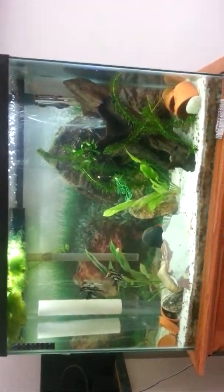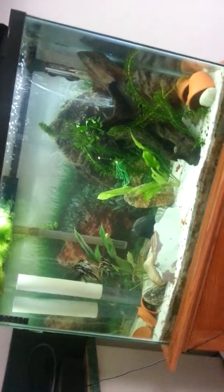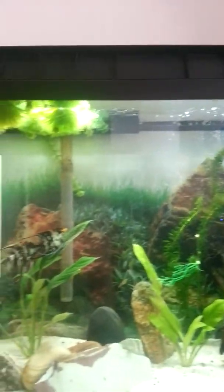It's a 40-gallon wrist tank roughly. About 12 inches deep, 32 inches long, 24 inches tall. I can't speak to it exactly.